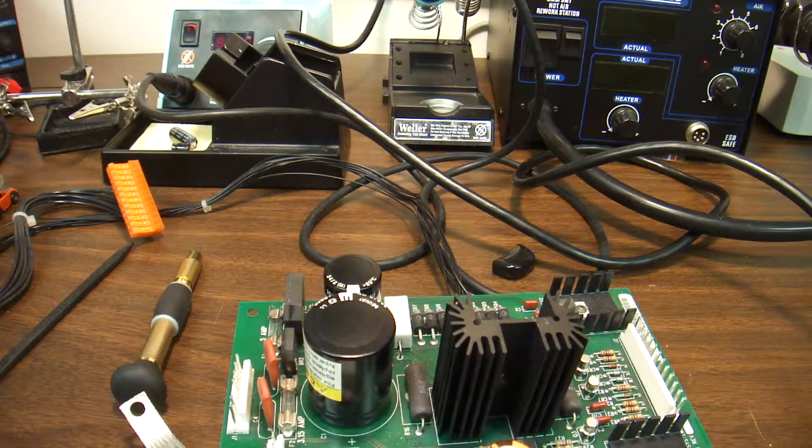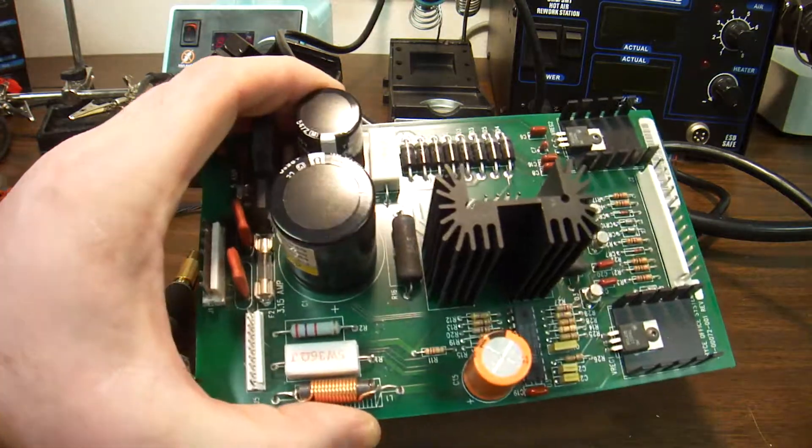Hello everybody, this is Abraham with Onshore Computer Services, and today I'd like to show you how to pull the chip out.